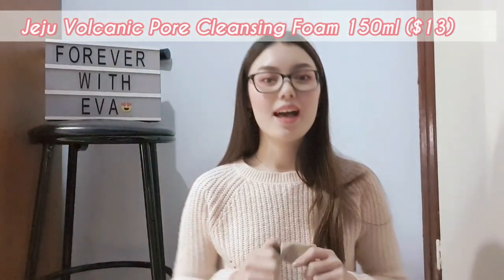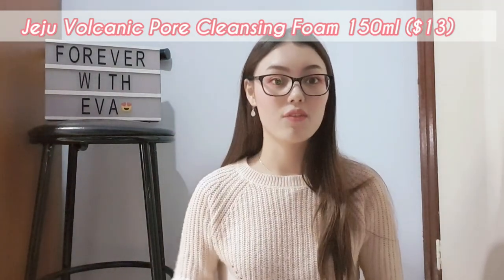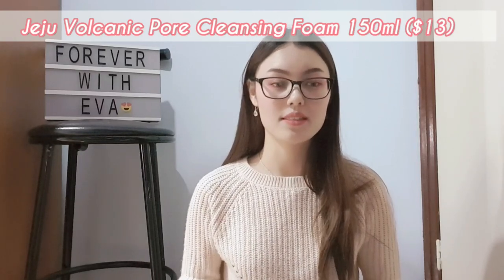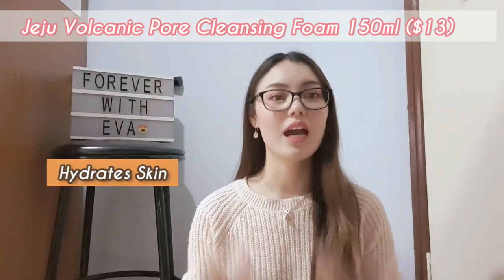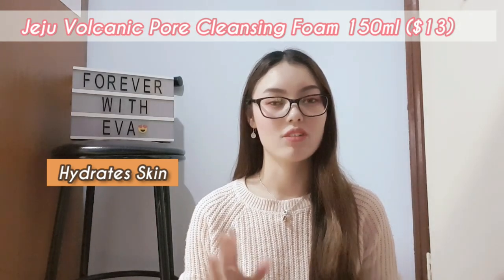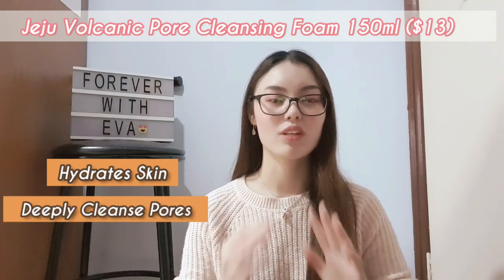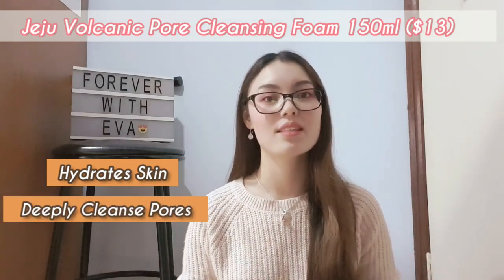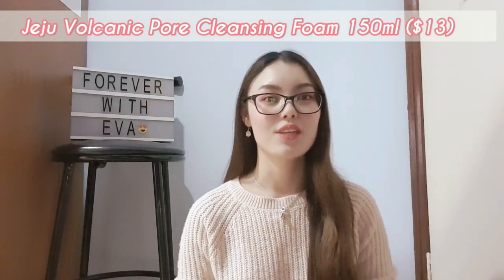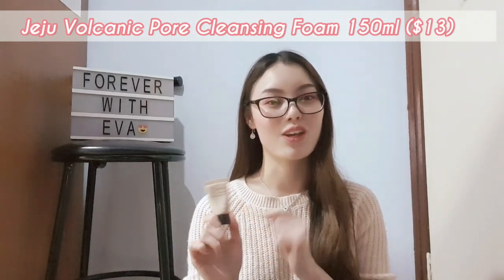This is a pore cleansing foam formulated with the Jiju volcanic clusters. It actually hydrates your skin and doesn't leave your skin dry at all. It focuses on that pore area, making sure your pores are nicely cleansed and well prepped for your skincare products to be absorbed. So if you're looking for a pore cleansing foam, this is something you can go to.